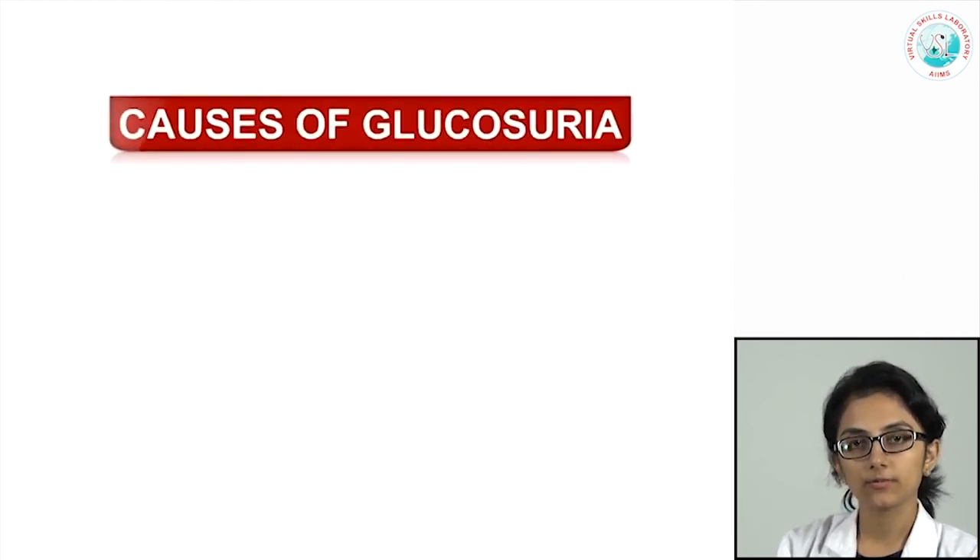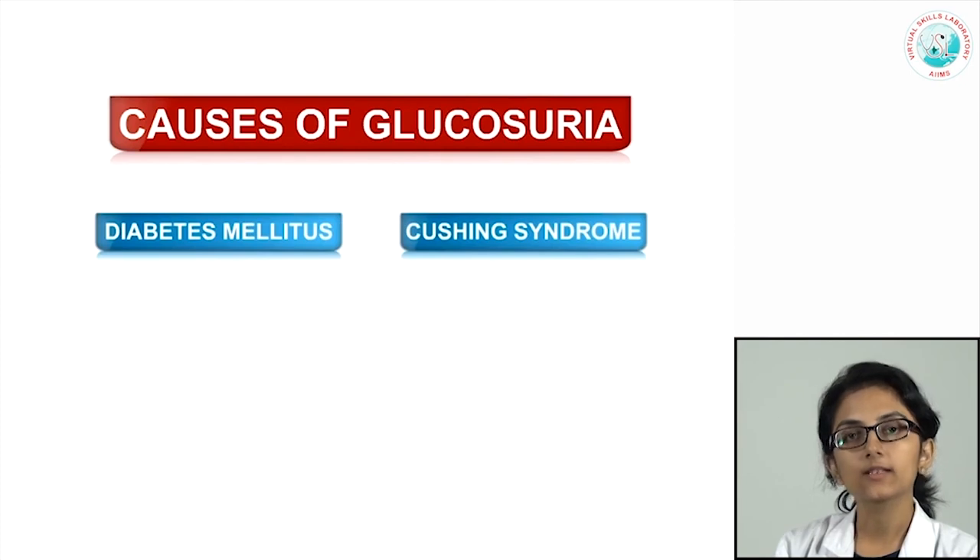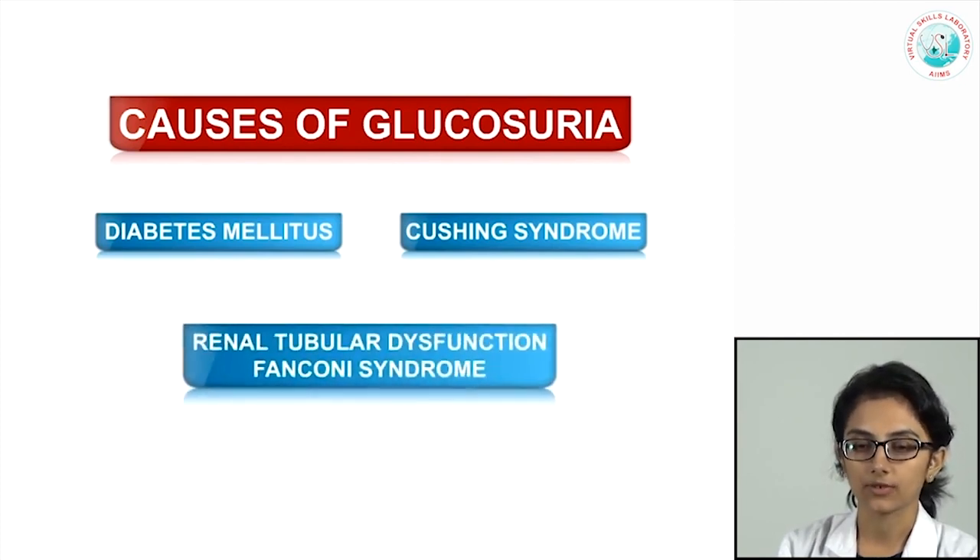The most important clinical cause of glucosuria is diabetes mellitus. Other causes include Cushing's syndrome and Fanconi's syndrome, which is a cause of renal tubular dysfunction.